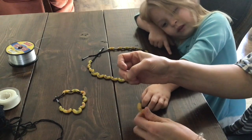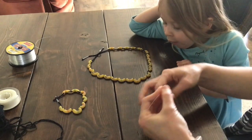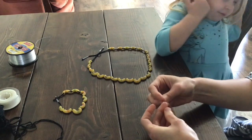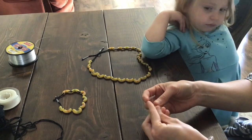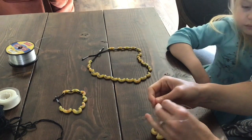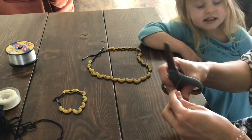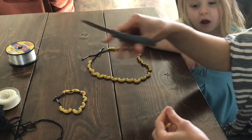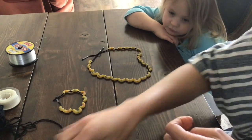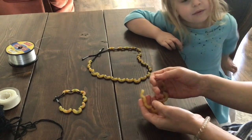Alright, now we have all of our letters on our string — you might need the help of a grown-up. I'm going to make a double knot just so that it stays nice and secure and the noodles don't come off, and then I'll need my scissors to cut off the extra long ends. You probably need a grown-up to help cut the ends off, and then you have a lovely necklace or in this case a bracelet with the word 'because.'